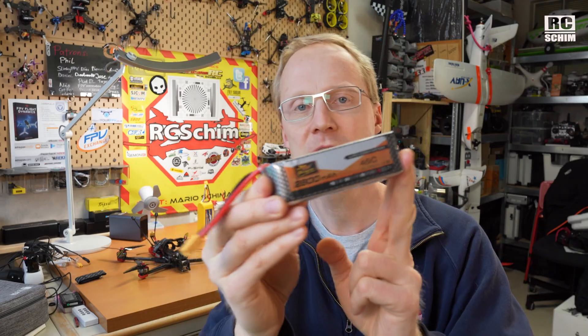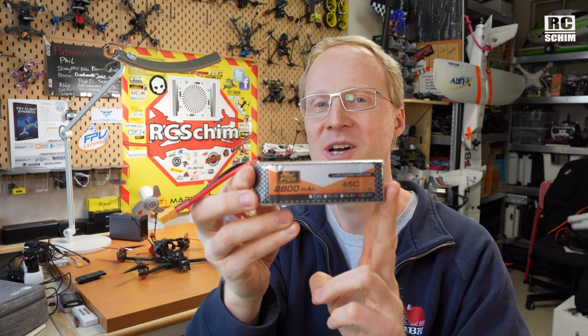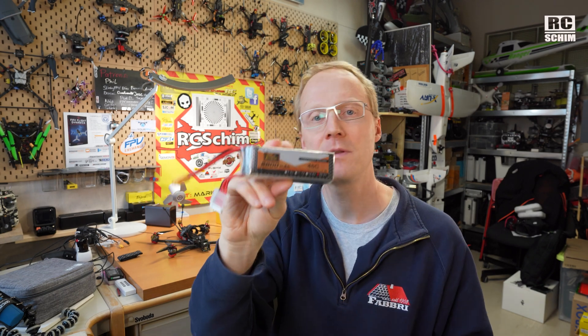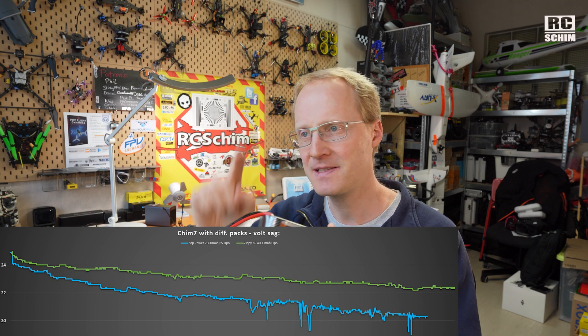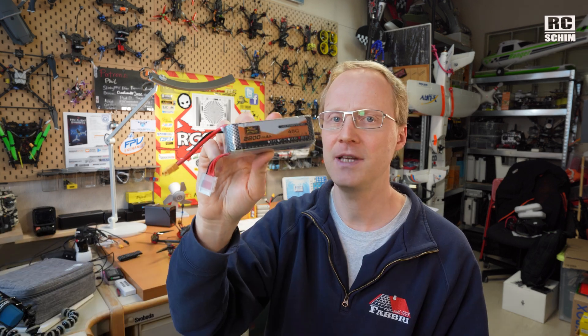This pack here was also supplied by Banggood — thanks again Banggood. Sob-power. Did you even hear of this brand? It's a 2800 mAh pack at 387 grams. For a LiPo, it sags way too much. Around halfway through the milliamps — so like 1400 mAh in — it sags so much that it triggered the red voltage warning in the OSD. So stay away from these.